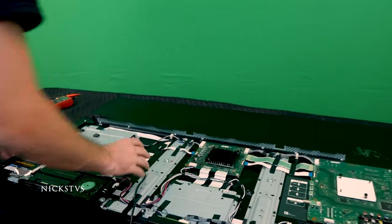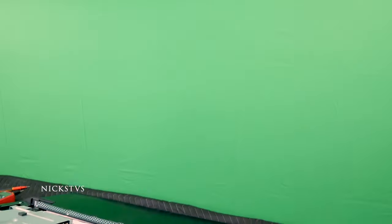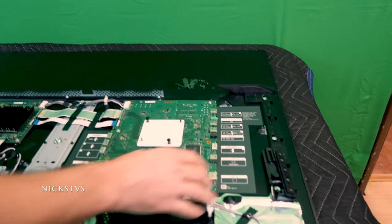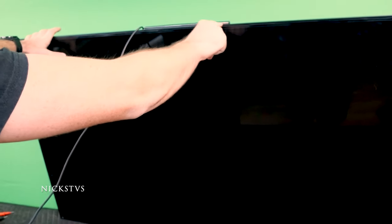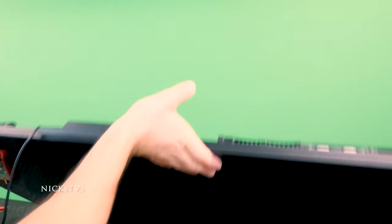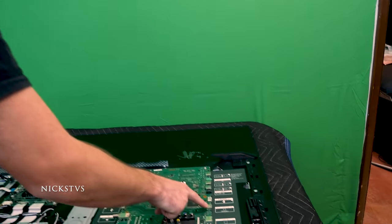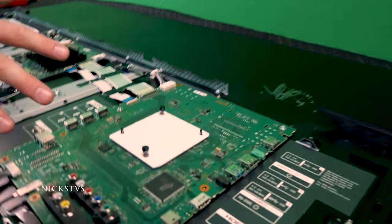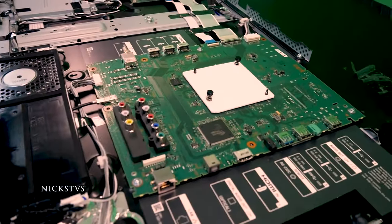Plugging in the TV right now — typically after a few seconds we should be seeing our standby light. Let me hit the power button as well. We still have nothing, and that is what we expected. Something else you can do is take a look at your optical lights. There is supposed to be a red light in there if everything is working properly, and right now it is not lit, so I'm not getting any power.